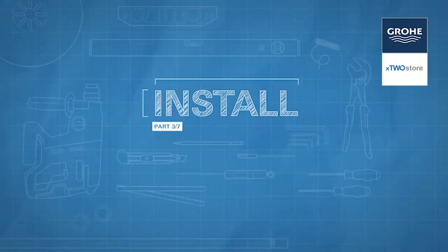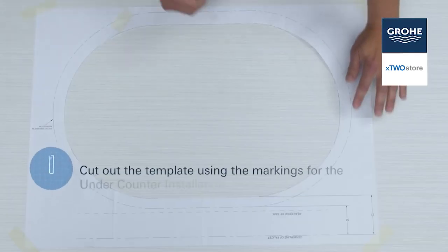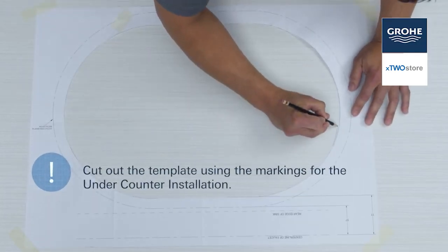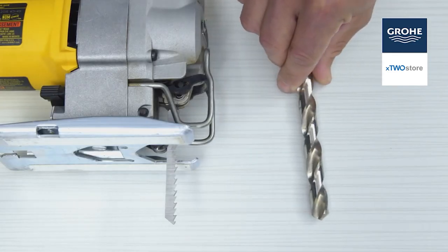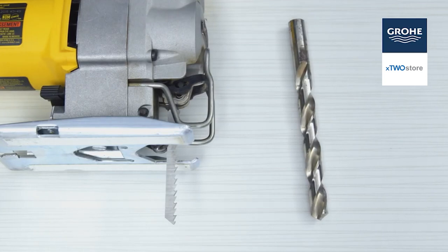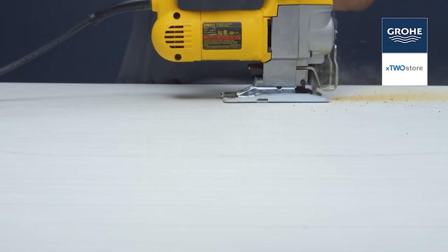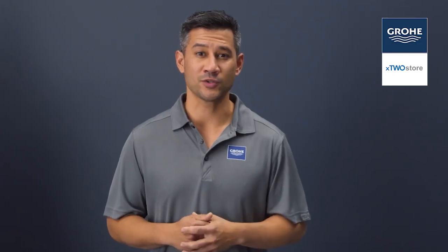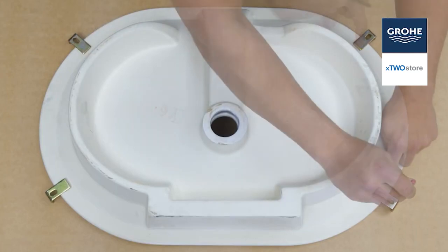Let's start with an under-counter installation. We're going to use our template to locate the position of our sink on the above portion of our counter. Hold up a bit alongside your jigsaw blade and choose one just a little larger than the blade. Drill a half-inch pilot hole on the inside of the cut line. Use a saber saw to cut out the countertop opening. Here's a pro tip: you'll want to waterproof any exposed areas of wood. Turn the lavatory upside down and mark the wood screw holes.